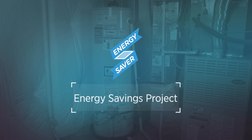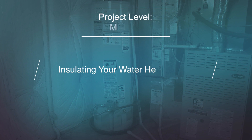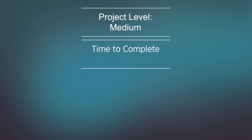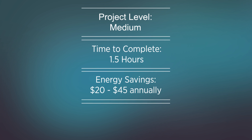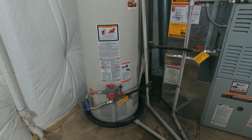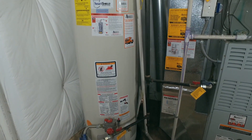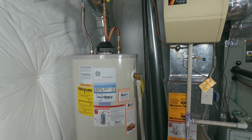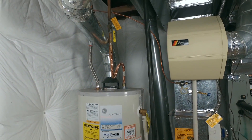Energy Savings Project Number 3: Insulating Your Water Heater Tank. This energy saving measure will take approximately one and a half hours to complete, can save $20 to $45 annually, and has an initial cost of about $30. Just like insulating your walls or roof, insulating your hot water tank is an easy and inexpensive way to improve energy efficiency and save you money each month.